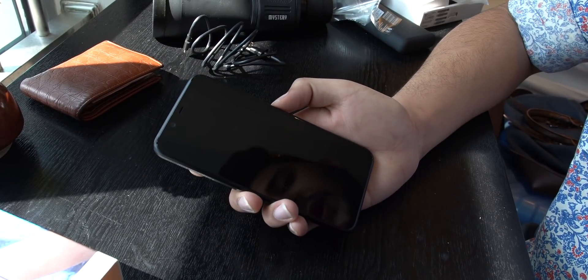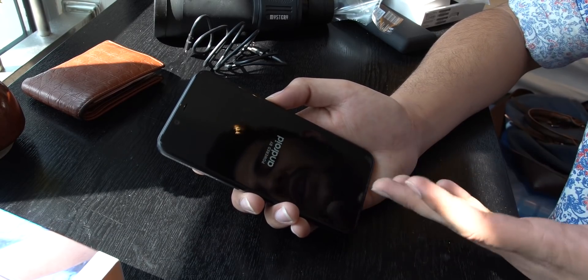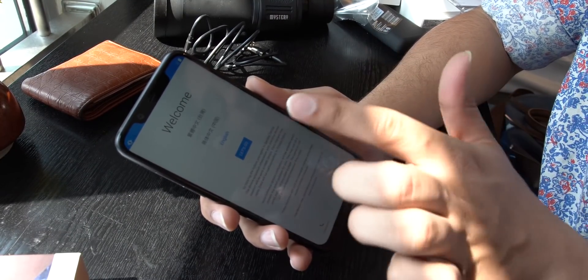This is my first boot, and it's powered by Android. Now it will boot up and we will set it up so you can see it. Thank God there is an English option here. It would have been Chinese, but it will be easy to set it up.